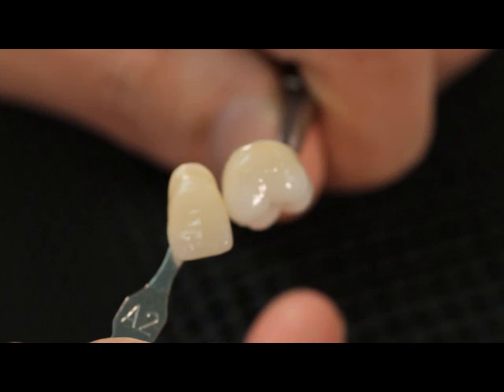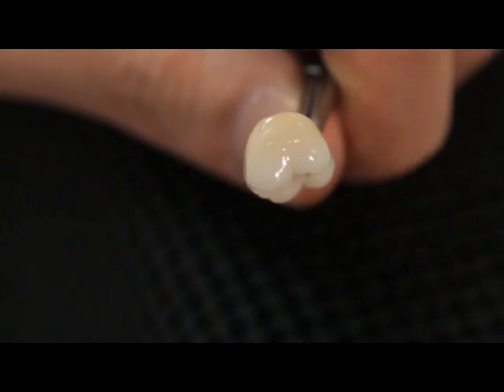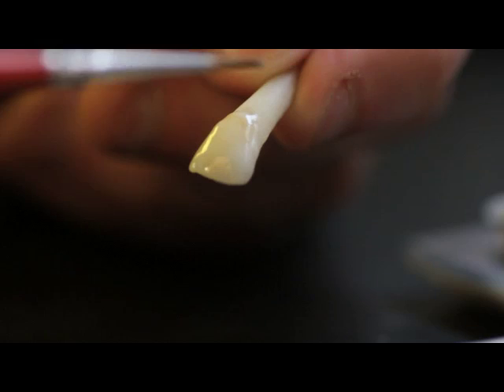Due to the unique properties, it takes a matter of minutes to individualize the surfaces of your crown and bridge work — to paint on white fans, decalcifications, hair lines and crack lines, or to characterize your restorations.